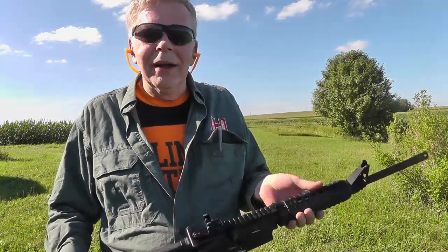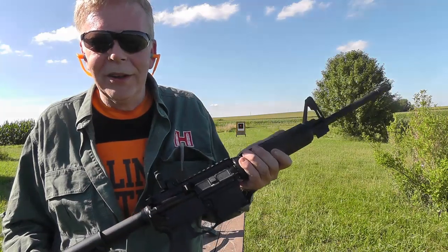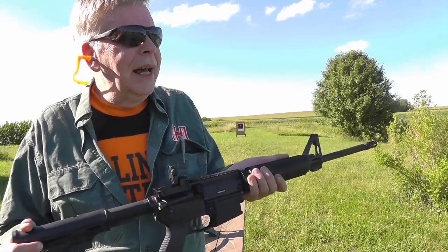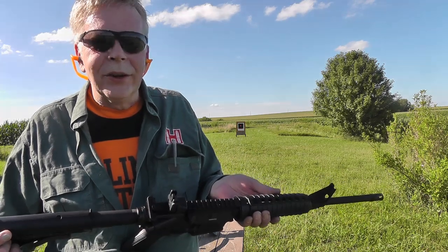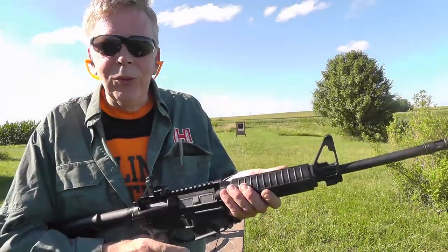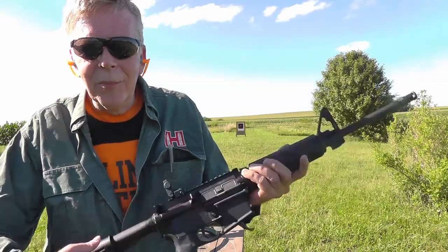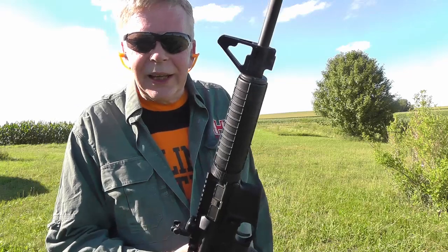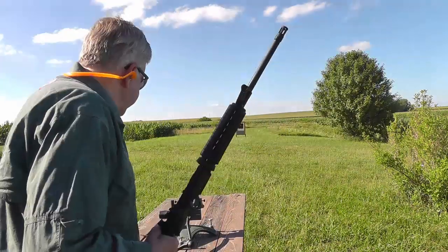Ruger makes this particular model. It's made for responsible, law-abiding citizens and responsible firearms owners — that's who it's marketed to. It's fun for target practice, has utility as a general ranch rifle — whether it's coyotes or other predators to protect your property and livestock. And it's also good for protection against human predators. In the vast majority of instances, somebody trained and willing to use a firearm to protect themselves — the crime ends very, very quickly. An armed society is a polite society.